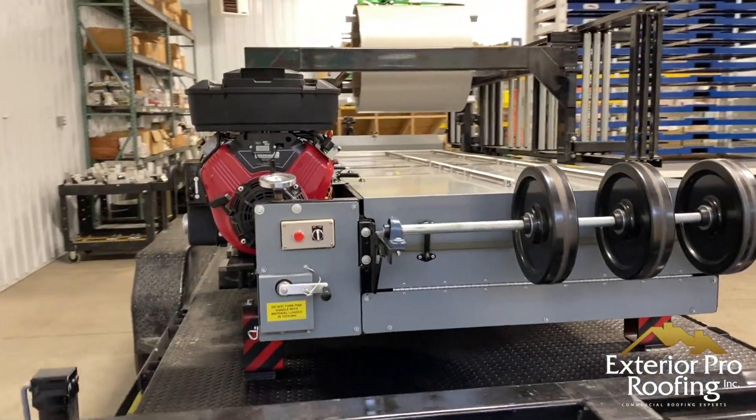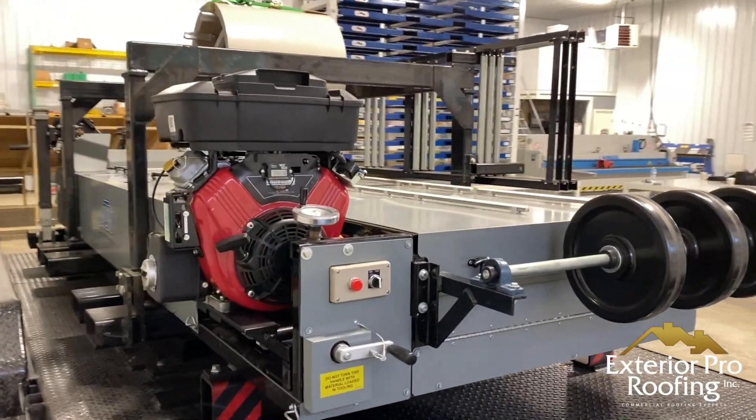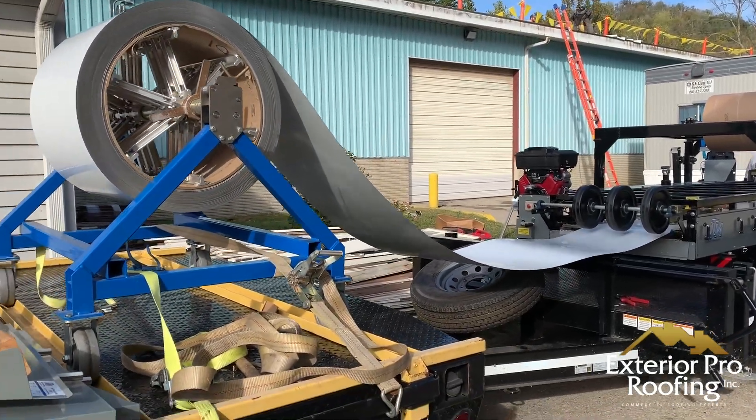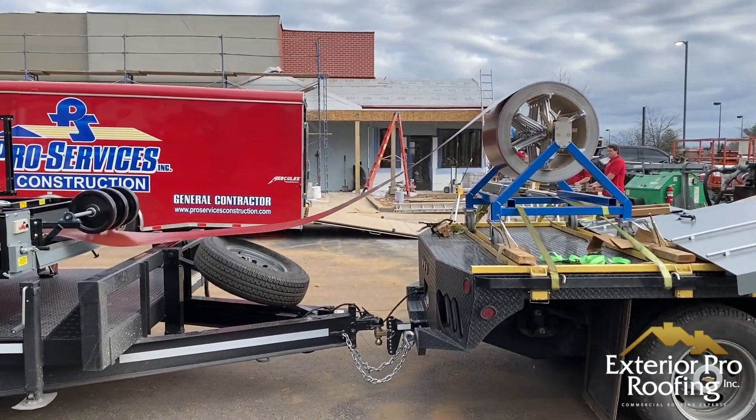What makes this particular machine unique is that we can make metal on the job site. As you can see, it's sitting on a trailer — we can pull it with our truck, roll the machine, and have the metal come out on the ground right out the back of the machine.